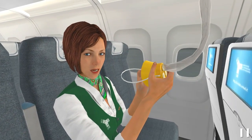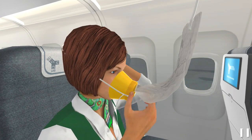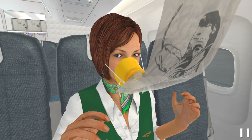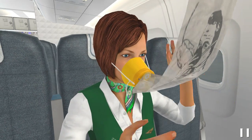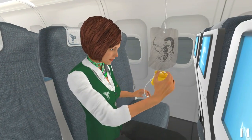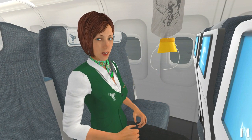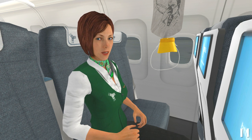Place the mask over your nose and mouth and slip the elastic strap over your head. Pull the end of the strap to adjust the mask. When you are wearing the oxygen mask, breathe normally. Be sure to wear and secure your own mask before helping others.